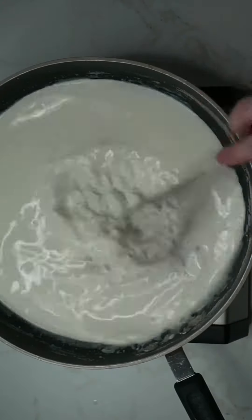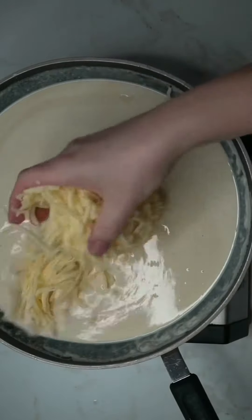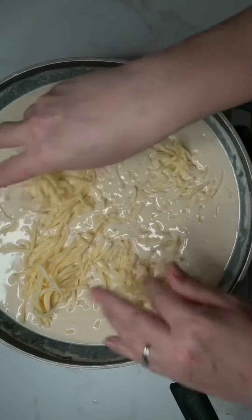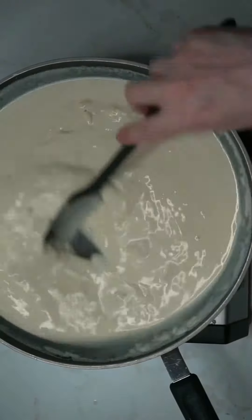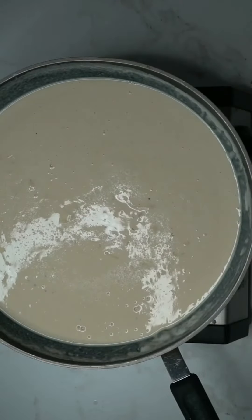Continue to cook and whisk your sauce until it begins to boil. Then add about a cup of white cheddar cheese that you've grated at home. Stir and cook until your cheese has melted. Add some sea salt and coarse ground pepper, or if you don't want the speckles you can use white pepper.